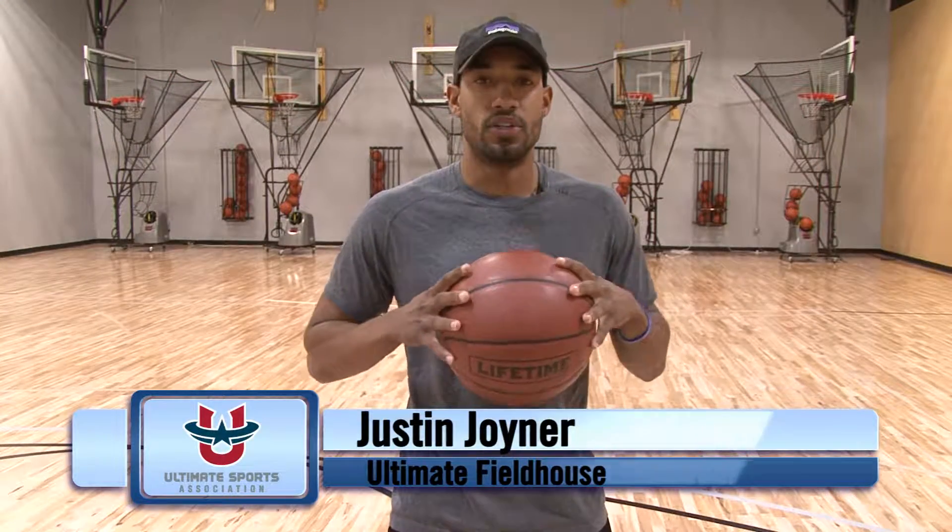How are you guys doing? I'm Justin Joyner here with the Ultimate Fieldhouse. Today I'm going to show you a drill called Clear the Cone.